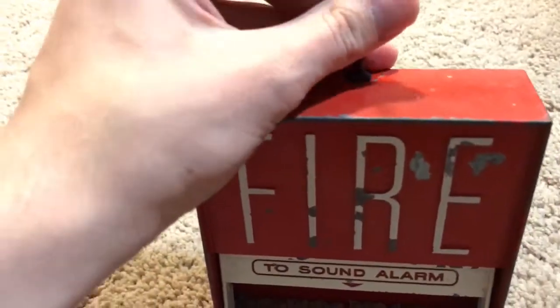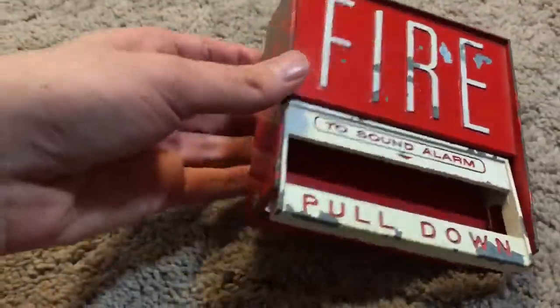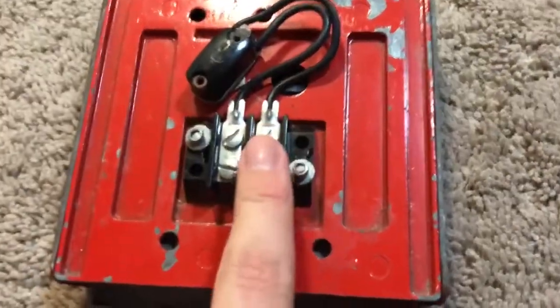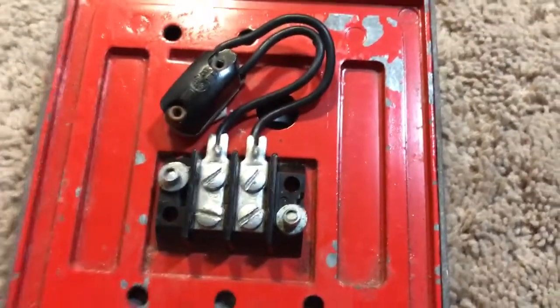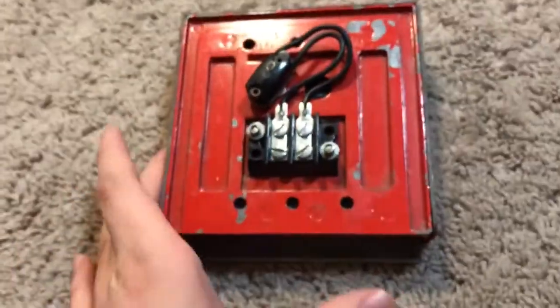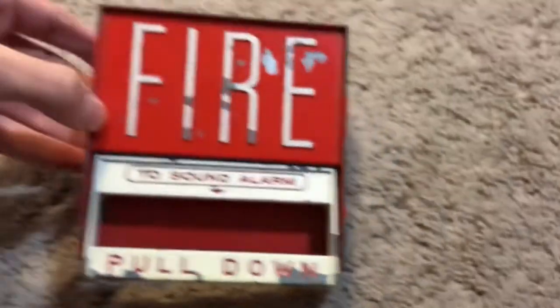Let me put in the Allen wrench and screw it in — we'll get it as tight as there. Here's the Allen wrench. There's the other side; you can see the paint chipping. Here are the screw terminals — this is a terminal block. And this is the switch, soldered on there. Pretty dirty on the back, but for a BG-6 it's not bad. I do intend on restoring this pull station one day.